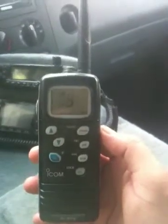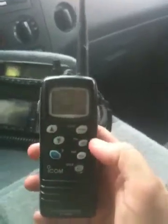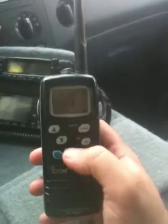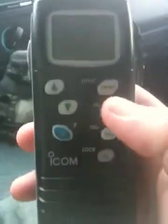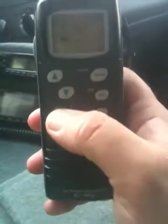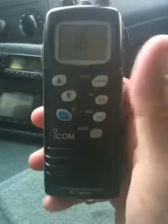You've got your up and down buttons where you can change the channels. You can automatically go to either channel 16 or 9. If you press it, you'll go to 16. If you press and hold, it'll go to 9, which is the calling channel. And 16 is also the safety calling channel.